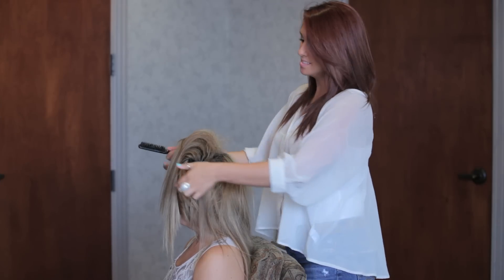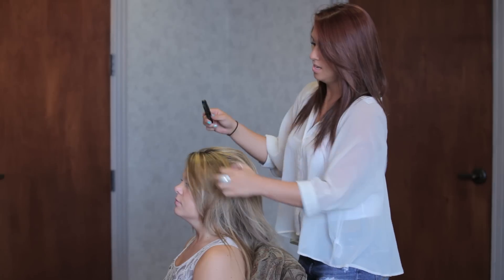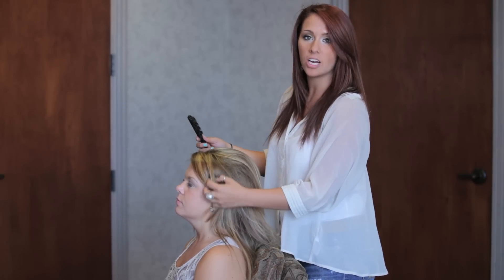Now that you've got a big mess, flip all your hair back over and kind of just smooth out the top layer. I'm going to go ahead and leave her bangs down because it's going to look really cute.